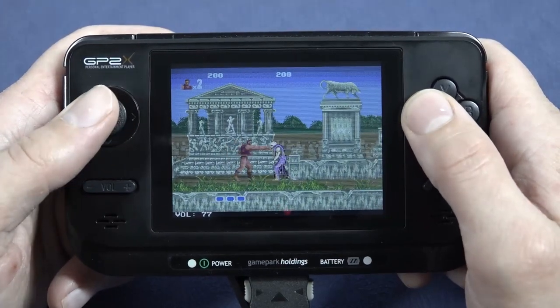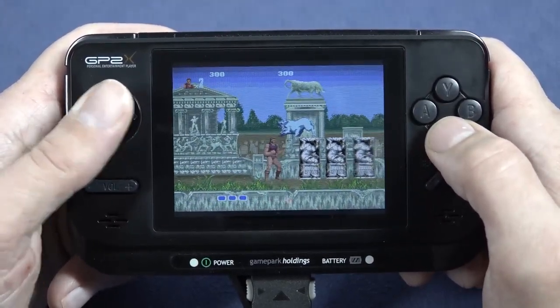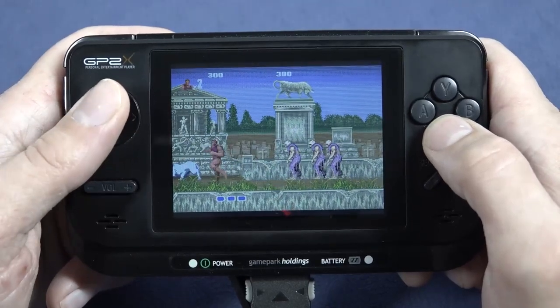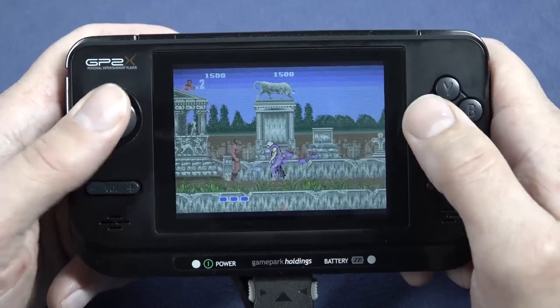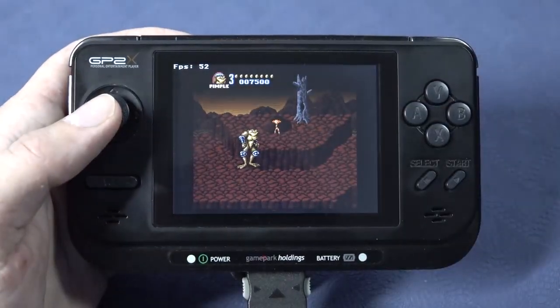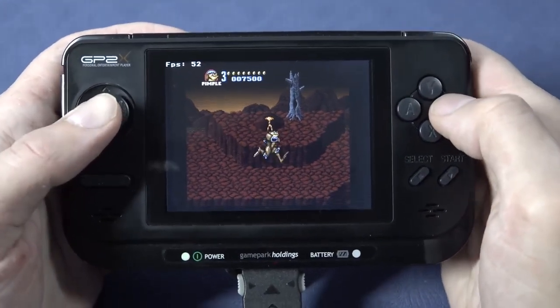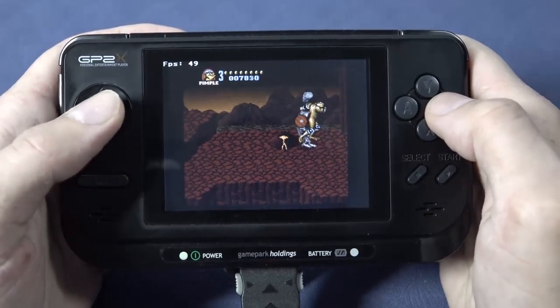If you mess around with the emulators and configurations, the 8-bit and 16-bit games run quite well. But if you want to run PlayStation 1, that is absolutely out of the question in my opinion. I did a deep dive into this, but the out-of-the-box experience was pretty unpleasant — especially considering these things were released around 2005.